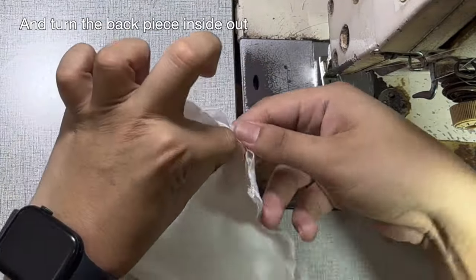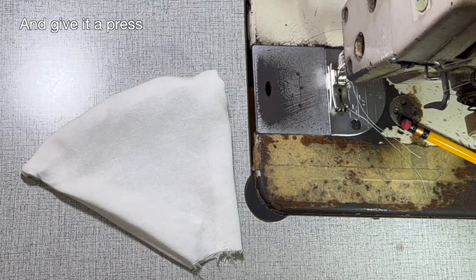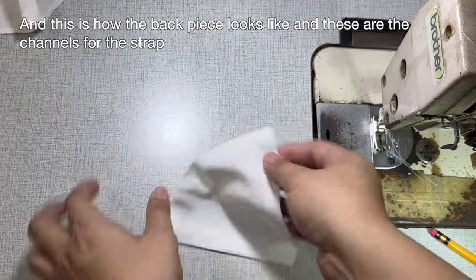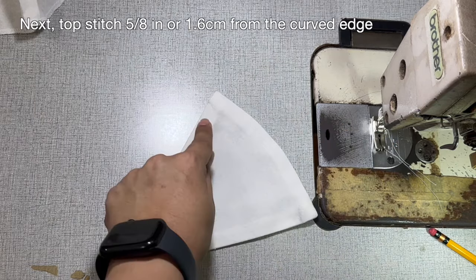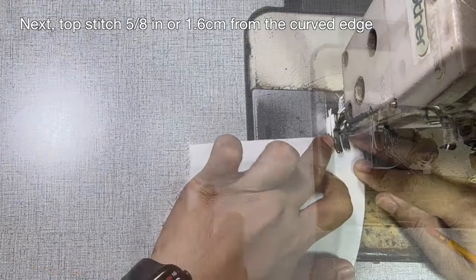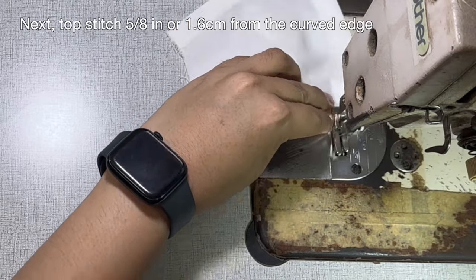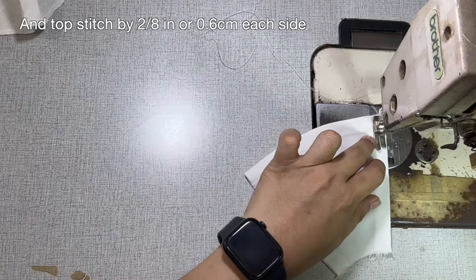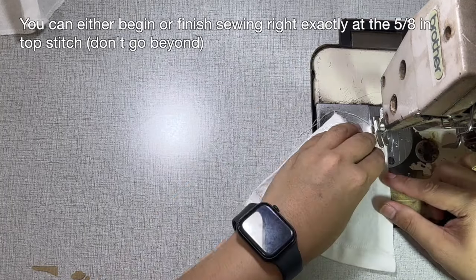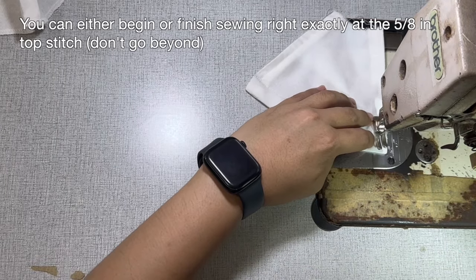Turn the back piece inside out and give it a press. This is how the back piece looks like, and these are the channels for the strap. Topstitch 5/8 of an inch or 1.6 centimeters from the curved edge, and topstitch by 2/8 of an inch or 0.6 centimeters on each side. You can begin or finish sewing right exactly at the 5/8 inch topstitch, but don't go beyond.